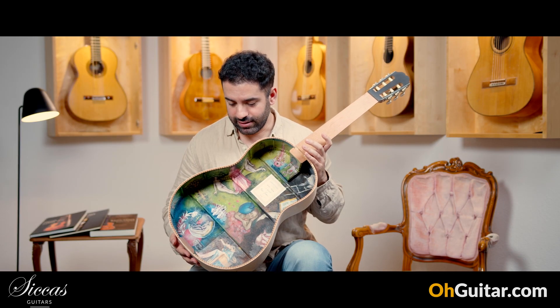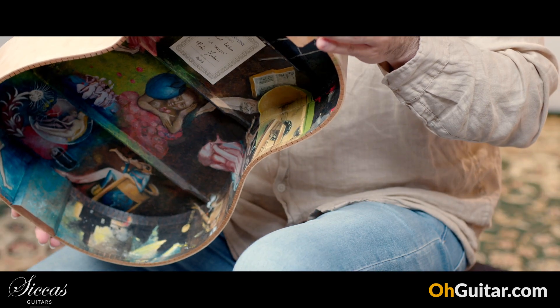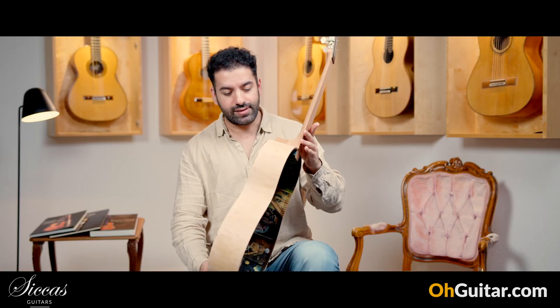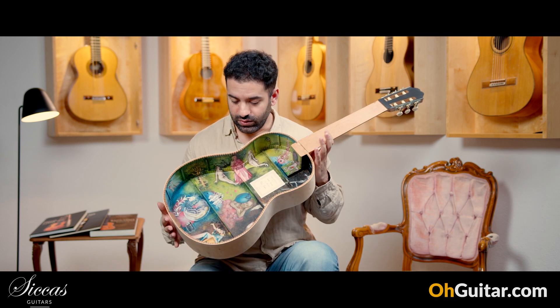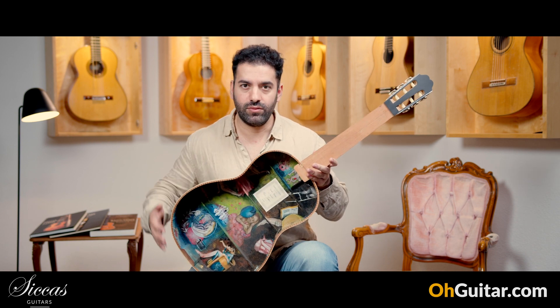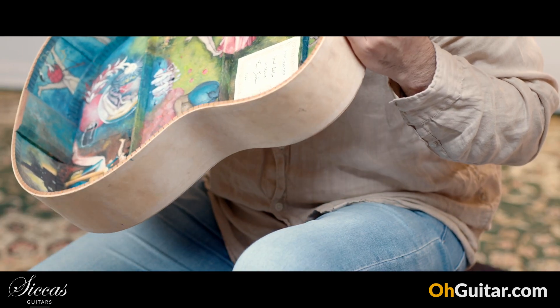It's a true piece of art. If you are interested in this guitar, just write us an email. This guitar has quilted maple back and sides. It is of course a very, very rare guitar, because there is only one — there won't be a copy or a second guitar like this. This guitar is going to be available in 2024.